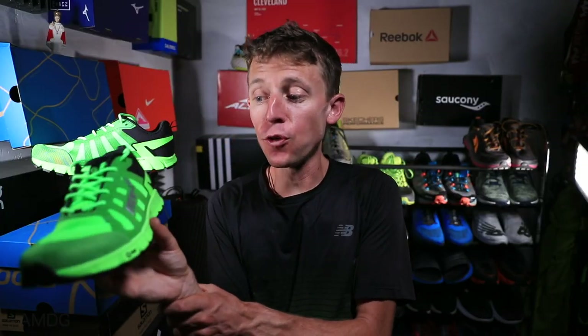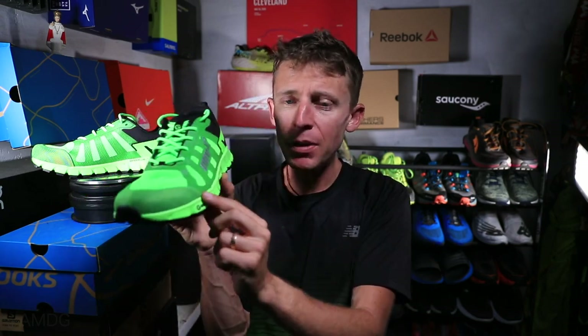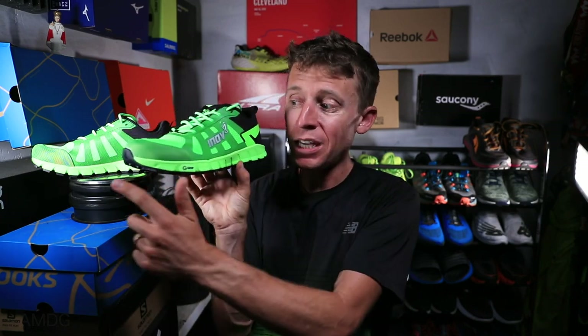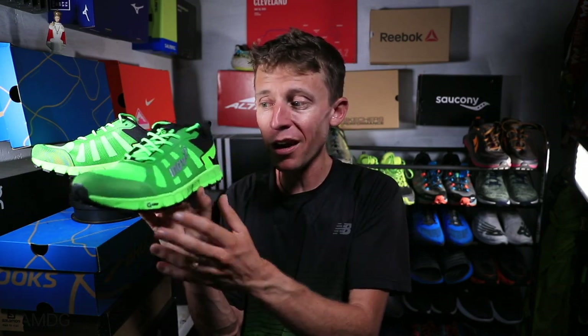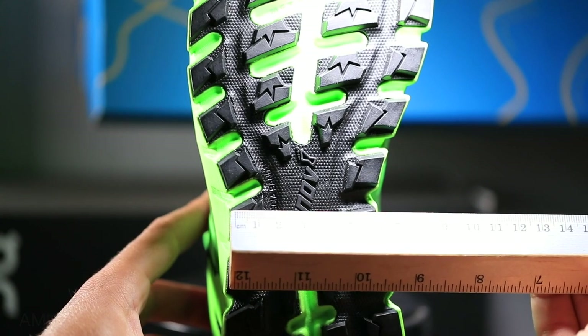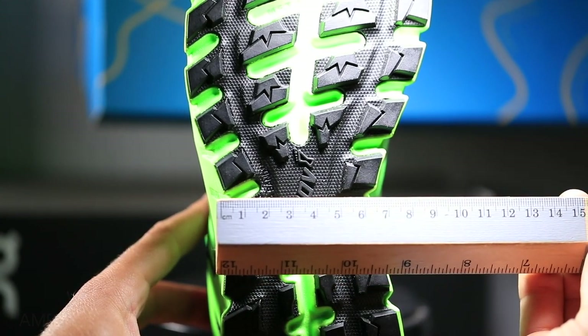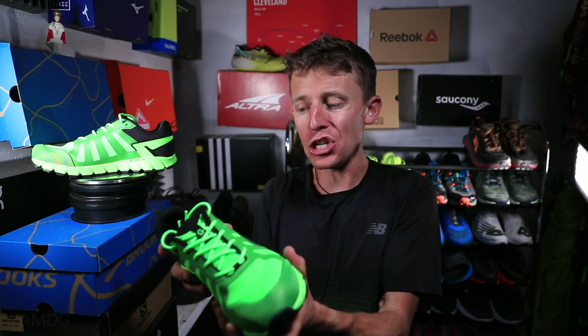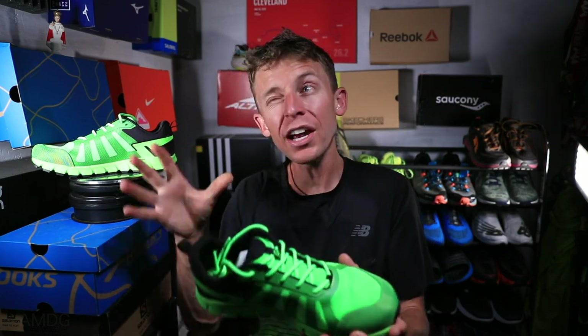As far as comfort goes for the Inov-8 Terra Ultra G260, very comfortable through the upper. Fit is great from heel to toe — I went true to size, no issues there. The width through the midfoot, heel, and forefoot — no issues with fit at all. I really like the fit of this shoe; a good snug fit for those trails so you're not slipping out of the shoe when going up big mountains.